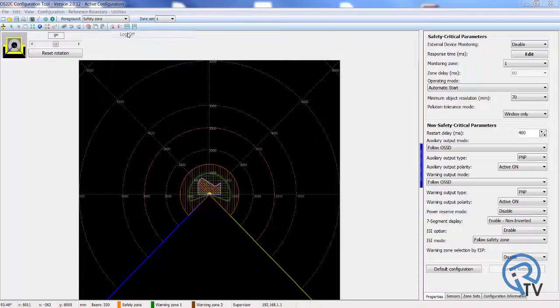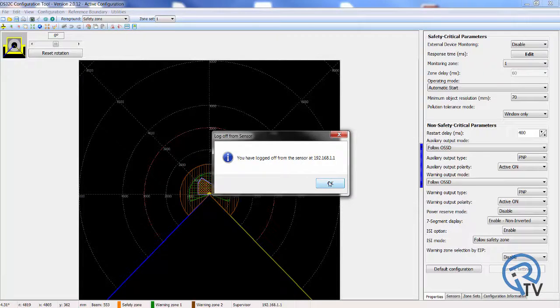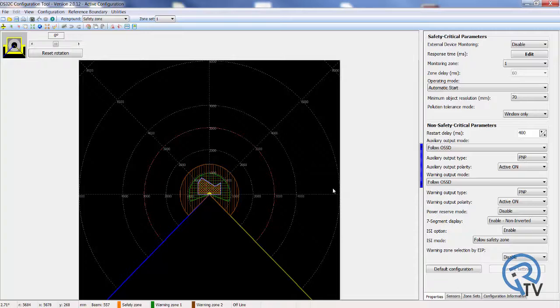To end communication with the scanner, simply select Log Off and click OK. I hope you found this brief video helpful with the setup of your new scanner. Thanks and keep it safe!